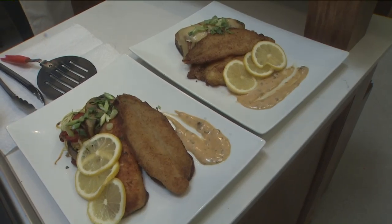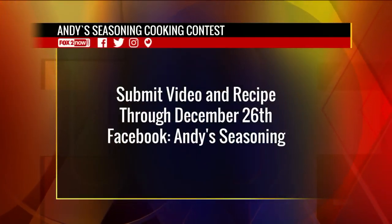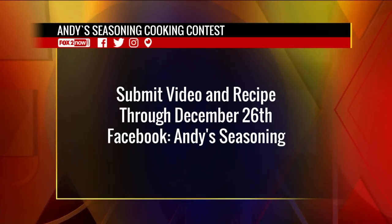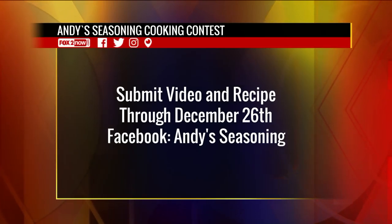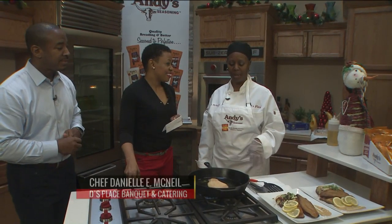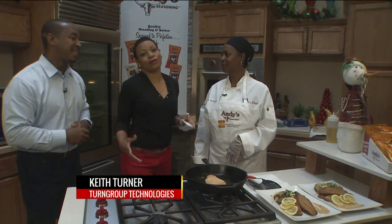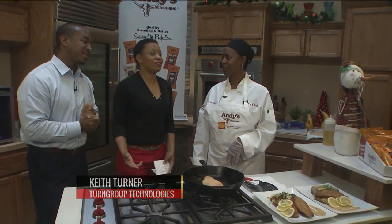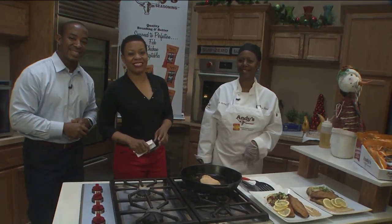It's the Andy Seasoning Cooking Contest. Make sure you submit your video and your recipe through December 26th. Go to Facebook at Andy's Seasoning for more information. And tell us where we can find Dee's Place Banquet and Catering — it's at 6805 West Florissant, St. Louis, Missouri 63136. You want to go ahead and show your cooking chops, or you can let her do it for you here on the 9 a.m. Good luck to all of our cooks out there.